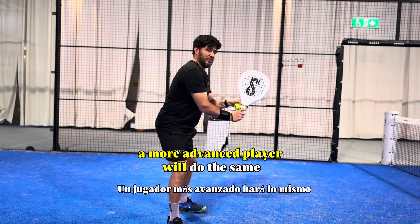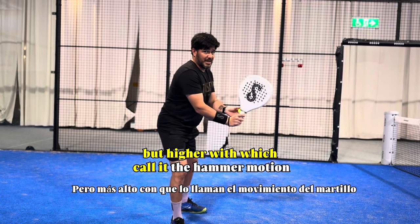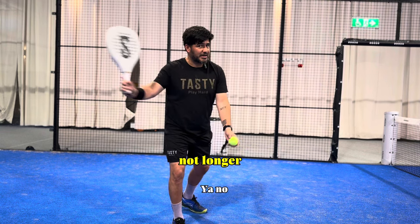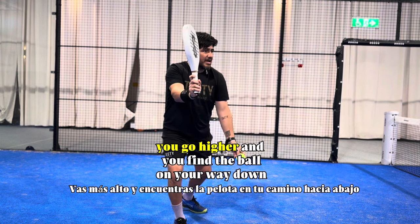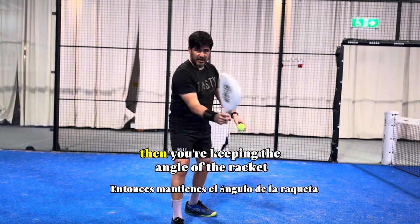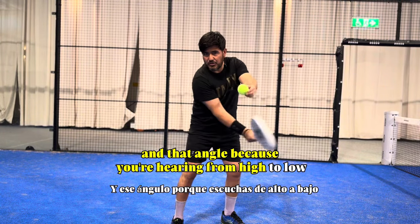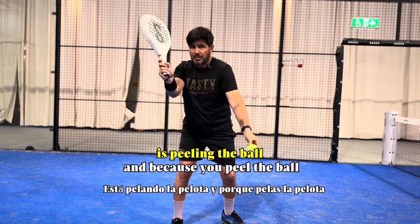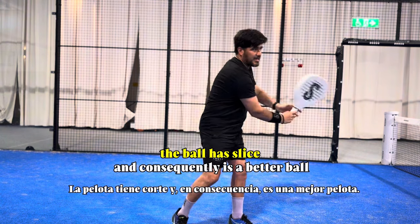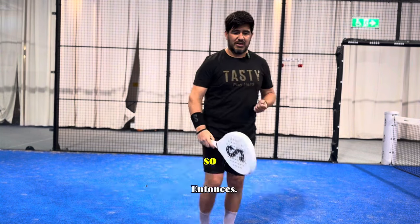A more advanced player will do the same but higher — what I call the hammer motion. You go higher, not longer. You go higher and you find the ball on your way down. You are keeping the angle of the racket, and because you are hitting from high to low, you are peeling the ball. Because you peel the ball, the ball has to slice — and consequently it's a better ball.